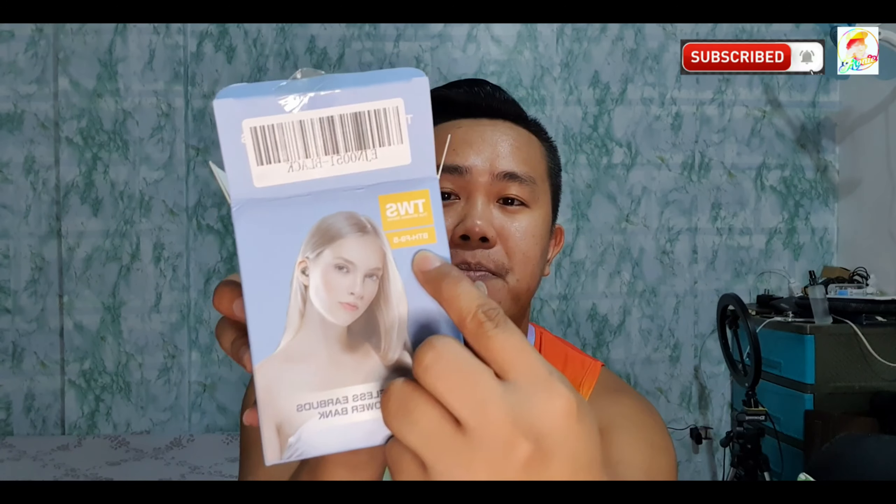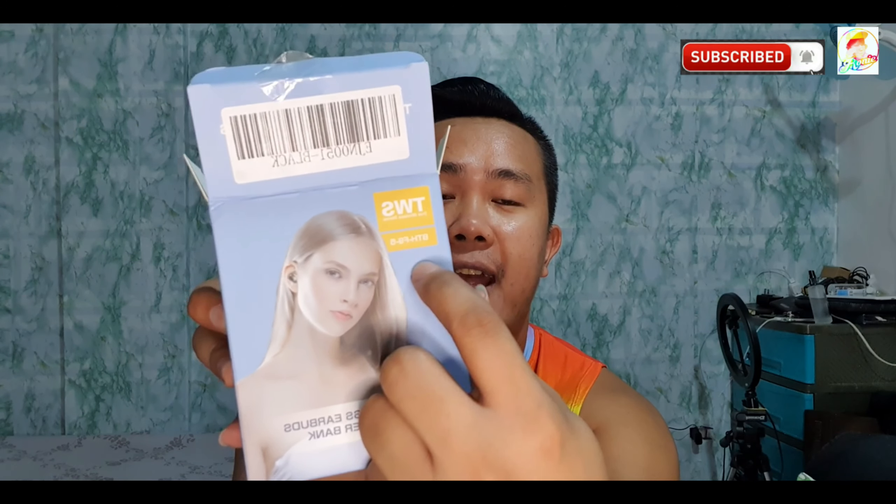Let's check what's inside the box of this true wireless earphone BTH-F95 guys. Once we open the box, this is how it looks like — the box is color blue. And this is the unit BTH-F95. Here's a picture of the device we can expect. And then here are its specifications — it is wireless, hands-free, has a digital display, touch control, and a power bank function.